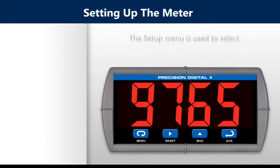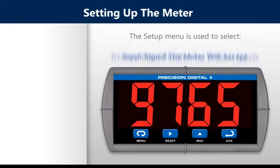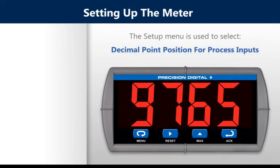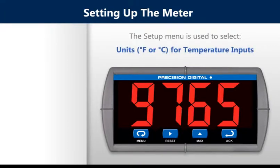Setting up the meter. The setup menu is used to select the input signal the meter will accept, decimal point position for process inputs, units Fahrenheit or Celsius for temperature inputs, relay operation, and 4 to 20 milliamp analog output setup.